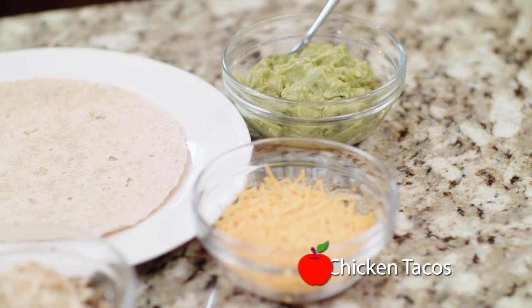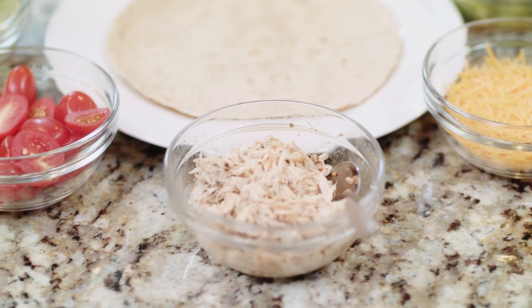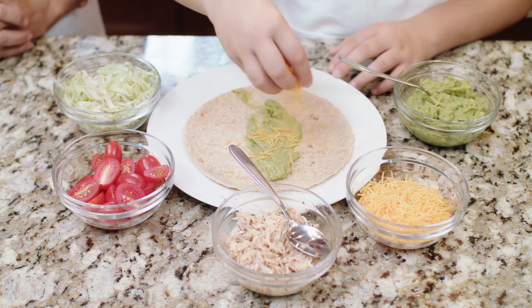Day one: chicken tacos. We'll be adding guacamole, cheese, our shredded chicken, tomato, and lettuce.